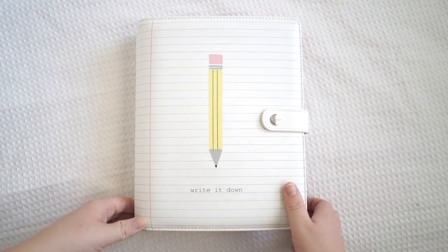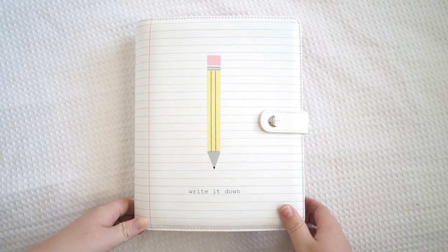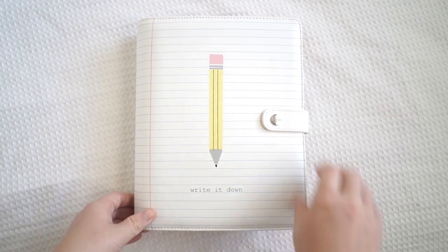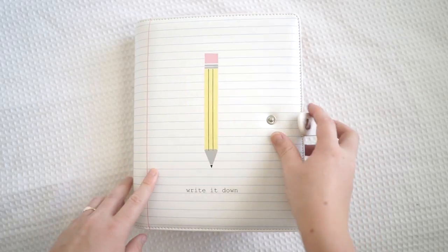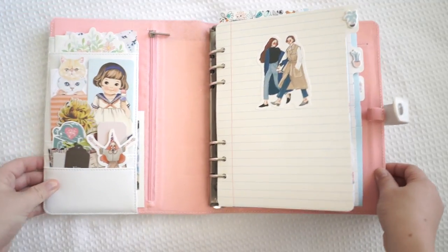Hi guys and welcome to my channel. Today I'm going to be showing you my Kiki K planner. I spent all week making this planner - basically I took out all the inserts and I recreated it with all my stationery supplies, so it now holds all my stationery supplies inside.